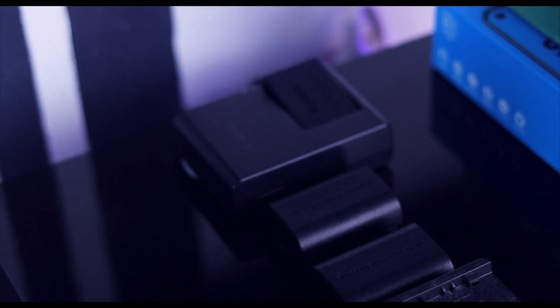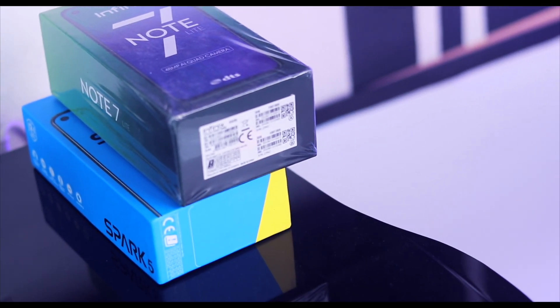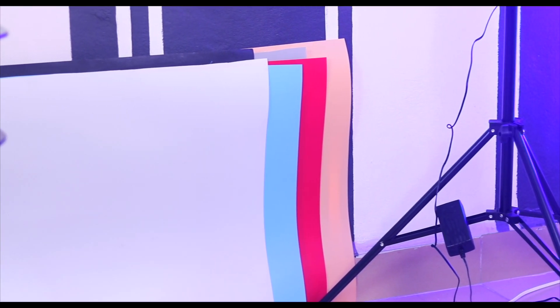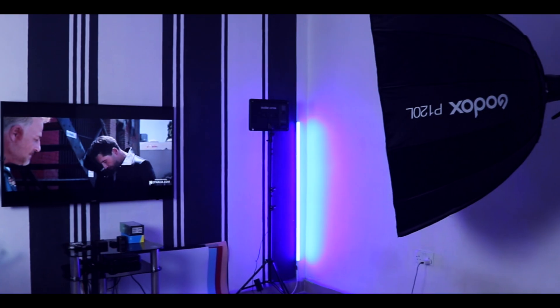These are some phones I've been testing — I've made reviews on these two devices, so browse the channel and check them out. Next to that, on the floor, I have my backdrops. Sometimes you'll see me use different backgrounds in my videos, and these are the backdrops I use.